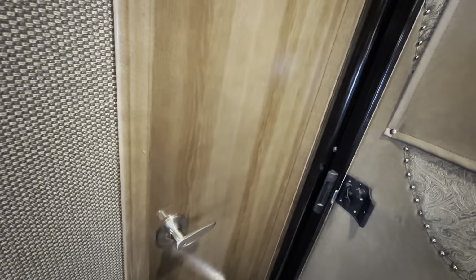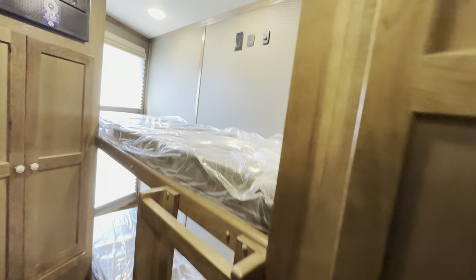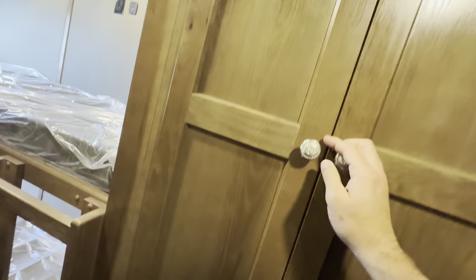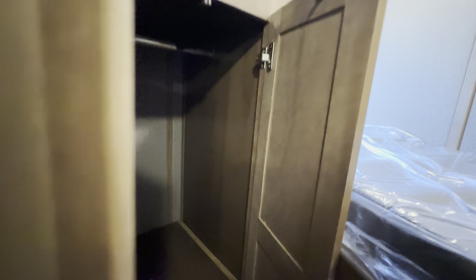That second bedroom has its own door to it, so you get that private second bedroom. If the kids are sleeping back there, it's nice to separate everything out. You've got the bunk beds — very nice. Anytime you're traveling with a larger group or your family, storage is important, and this one has great hanging storage and more great storage below. There's even more great hanging storage over here.